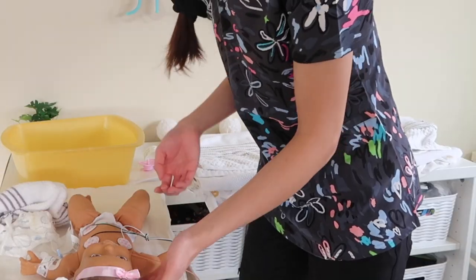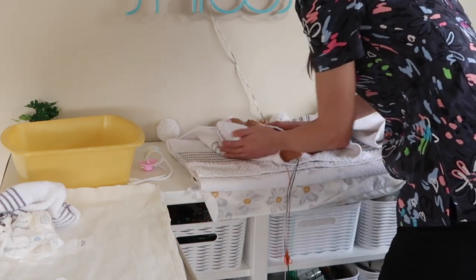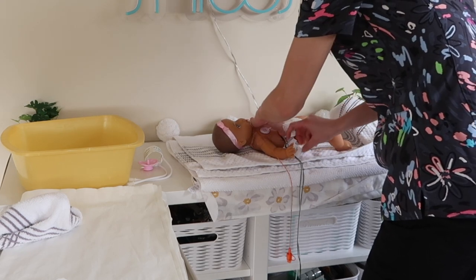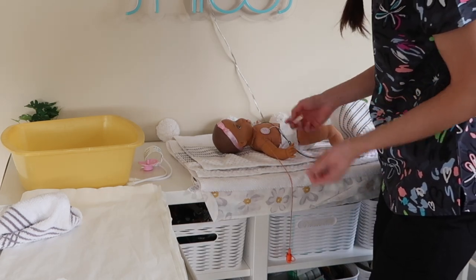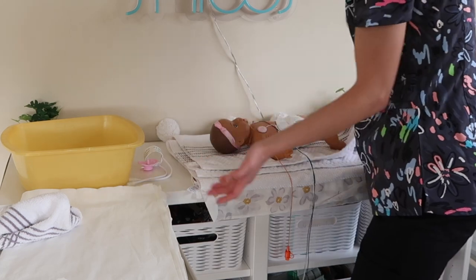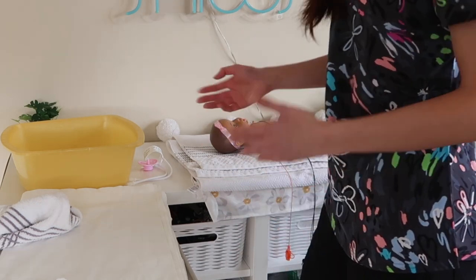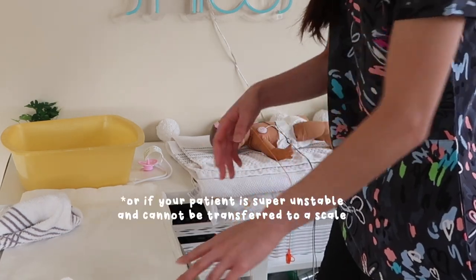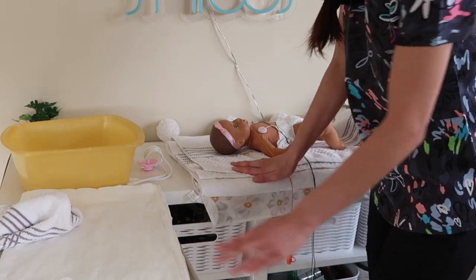I take the dirty diaper off and then transfer my patient back to the bed. This is where I do my full drying off, making sure she's nice and fully dry. Right away I put on a clean diaper so she doesn't pee everywhere. Once she has a clean diaper on, I put on fresh leads — or take off the old ones and put on new ones if your patient was unstable — so they have fresh leads that aren't wet. Then I dry off any excess moisture. If your unit doesn't have a scale available, you can always do the sponge bath in the bed — just make sure to put extra Chucks pads or towels underneath so you don't get the bed all wet.